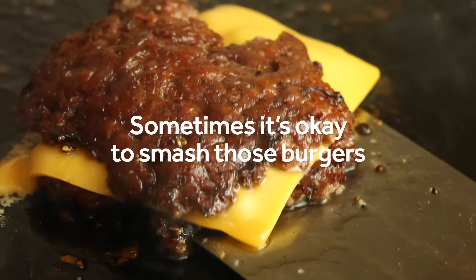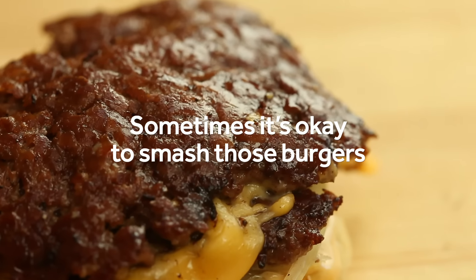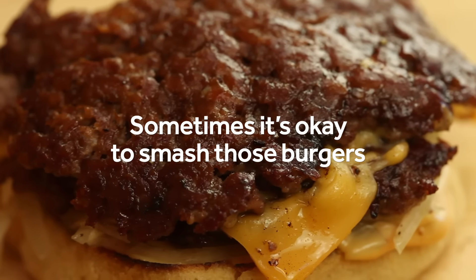How many of you have had a friend or maybe a father-in-law who's told you that you should never ever smash your burgers? Well today I'm going to show you how you can break that rule and make one of the tastiest burgers you have ever had in your life. This is Kenji Lopez's Alt for Serious Eats and the Food Lab, and today we're making my ultra smashed burgers. All it takes is a bit of ground beef and some specialized equipment. Here's how we do it.